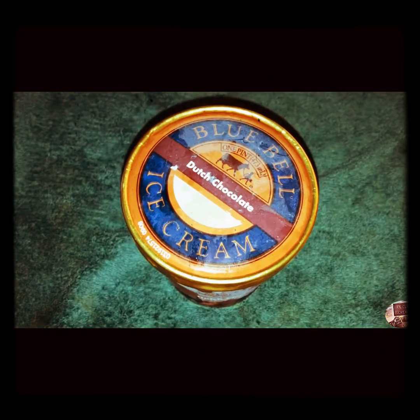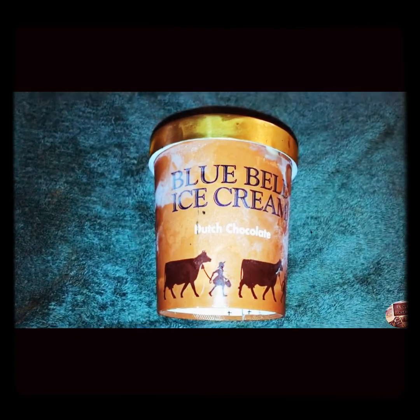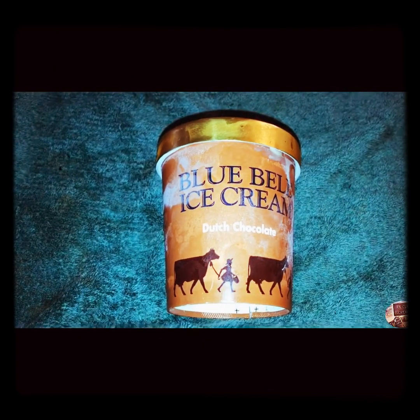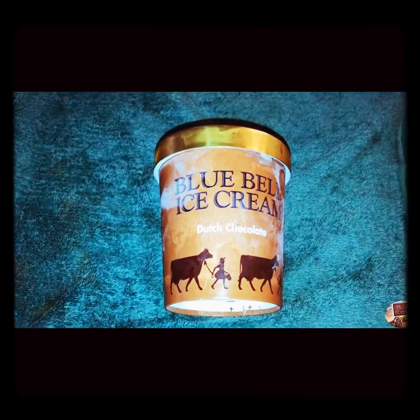I guess Pioneer Woman BBQ Sauce, Peach Whiskey Flavor, really was a hit — three times over! Now for dessert: Blue Bell Ice Cream, Dutch Chocolate. Yummy! Well, until next time, keep on keeping on.